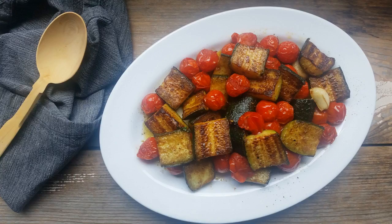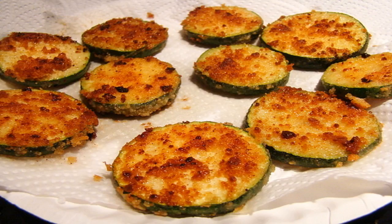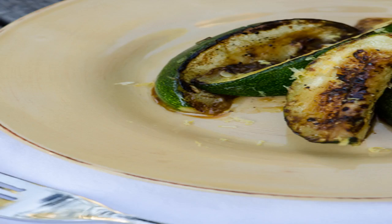Heat 2 tablespoons of the olive oil in a large skillet over medium high. Add the zucchini, scored side down, and cook until lightly golden, about 4 to 5 minutes. Flip them over, then add the shishitos. Roast until charred, about 6 minutes more.